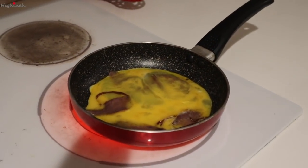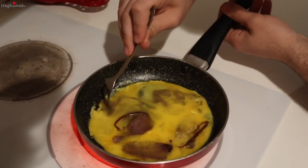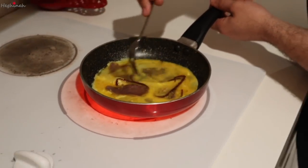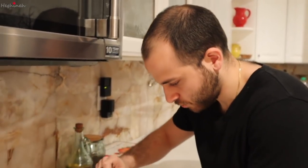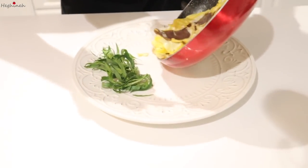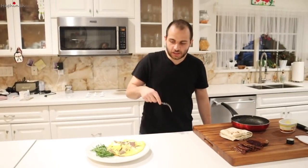Now this starts cooking immediately, so what you're gonna want to do is use the apucht almost like a sponge — you're kind of just moving everything around with it so it doesn't burn at the bottom. There we go. The omelet's cooked. And we will have a link to the apucht recipe in the description.